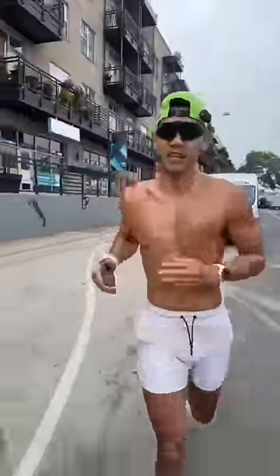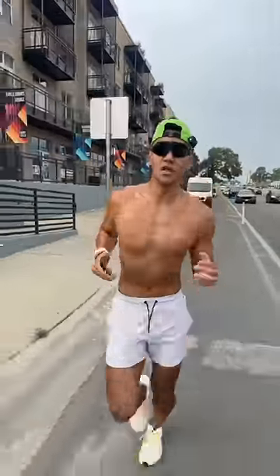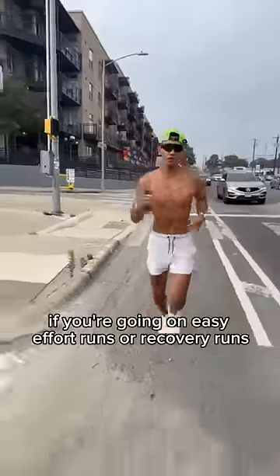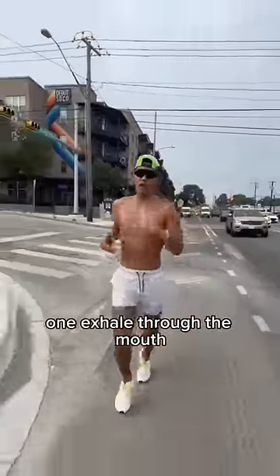So I've learned a couple of different ways. First way is nasal breathing up to the nose with an exhale through the mouth. That typically is going to be really good if you're going on easy effort runs, recovery runs. Another option is two inhales through the nose, one exhale through the mouth.